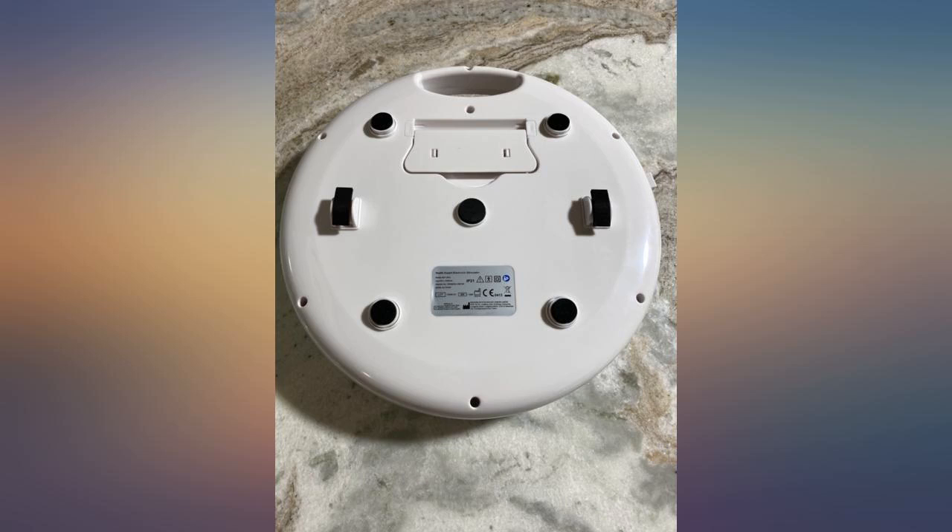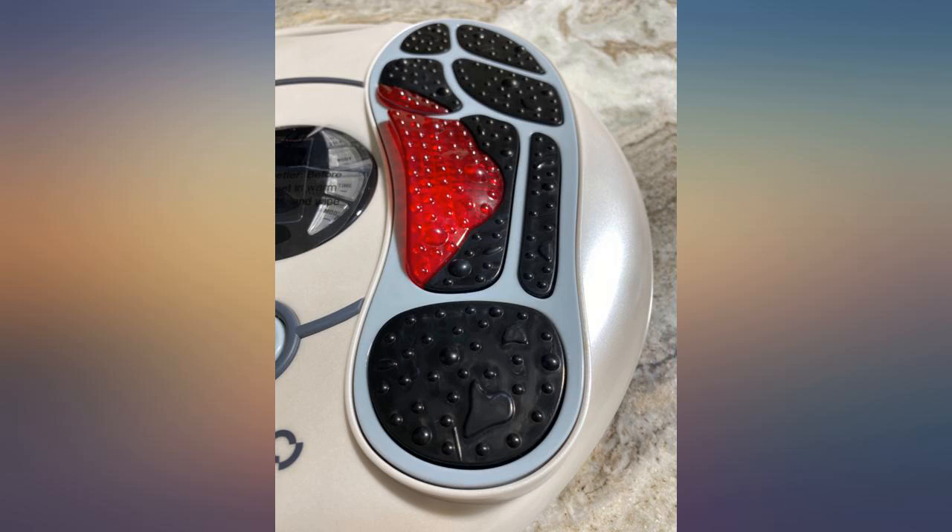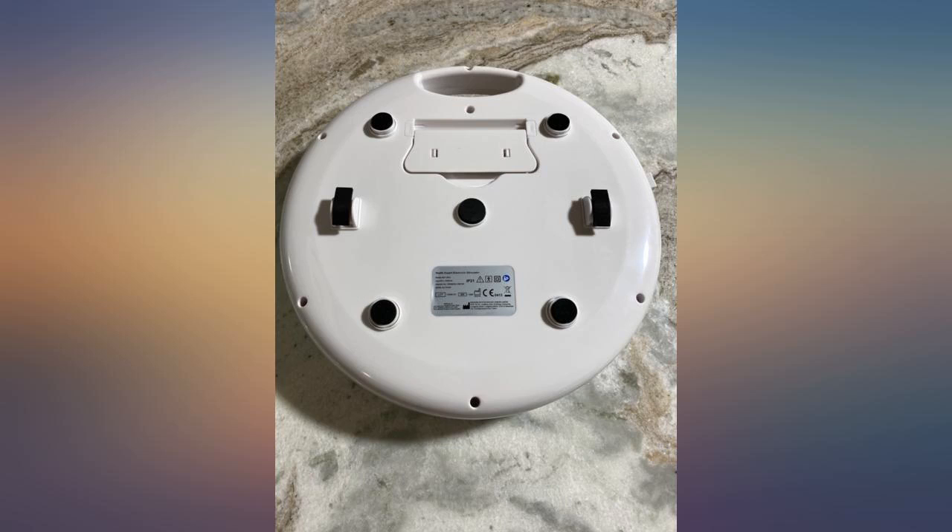I was getting a slight numbness behind my toes on the right foot, and research pointed to a circulation issue caused by my diabetic problem. I started off at 15 minutes at setting 20 and gradually went up a little every day until I got to 30 minutes twice a day at level 50.